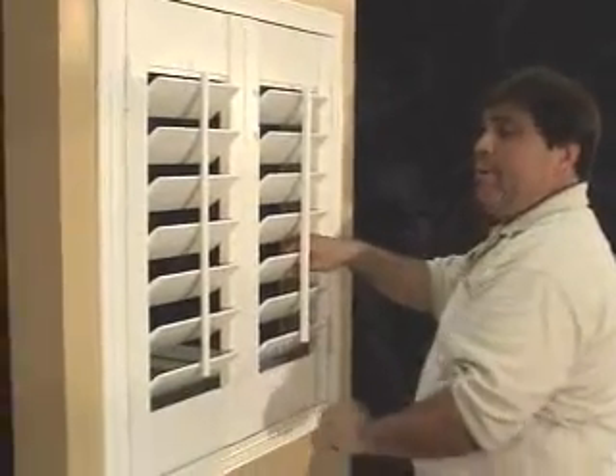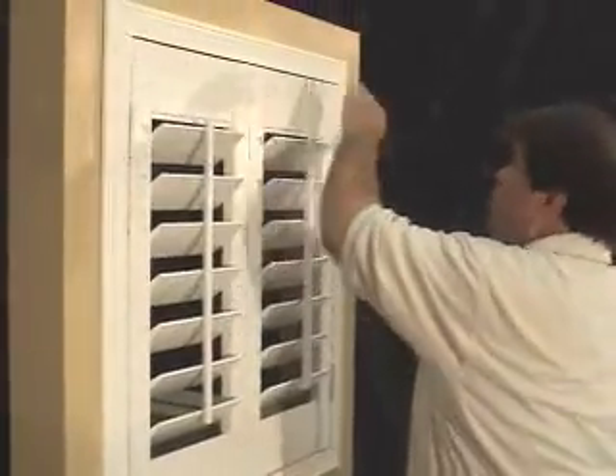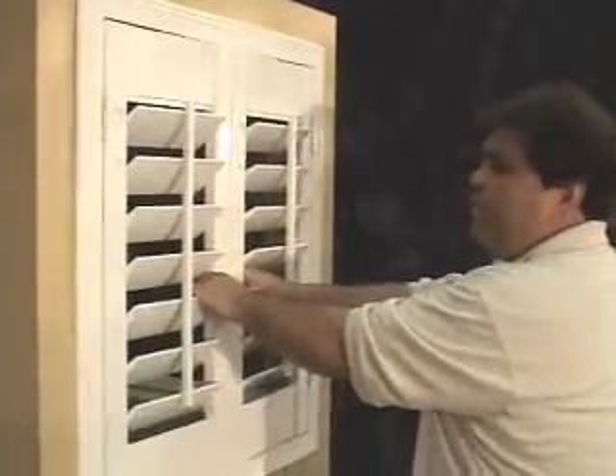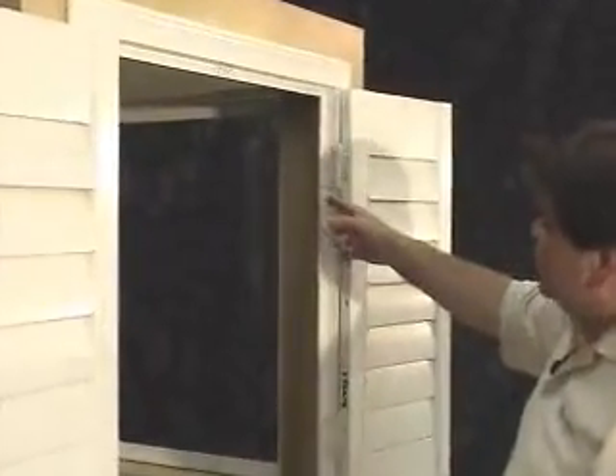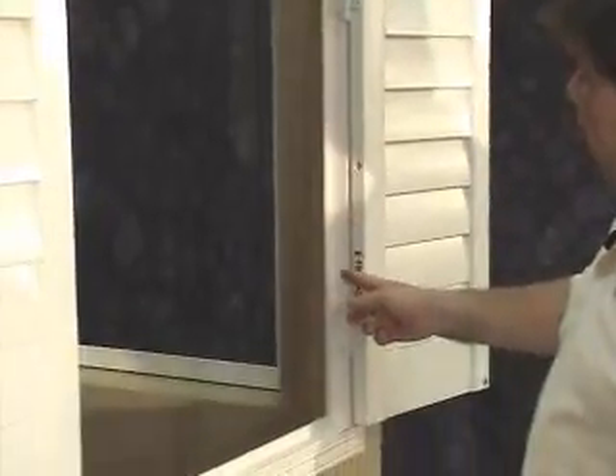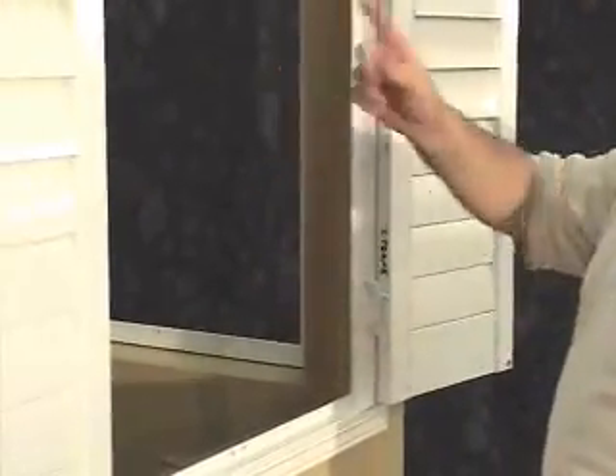Now that the panels are installed, and the panels are even across the top and across the bottom, and all of our reveals are the same, we can finish by securing it to the wall. Simply place the nail above the hinge and below the hinge, on both top and bottom, on both sides of the opening.